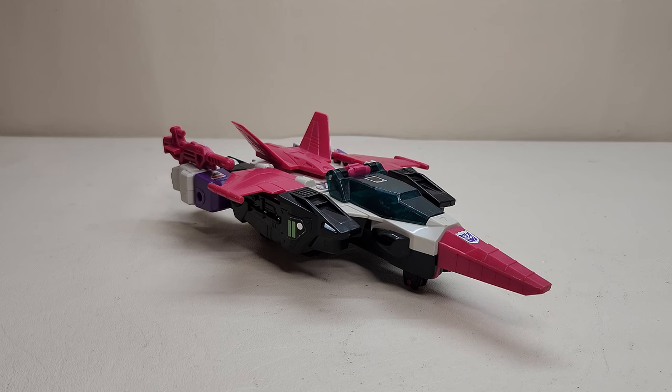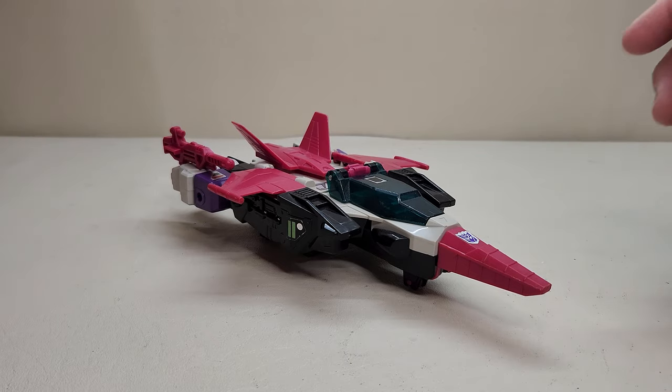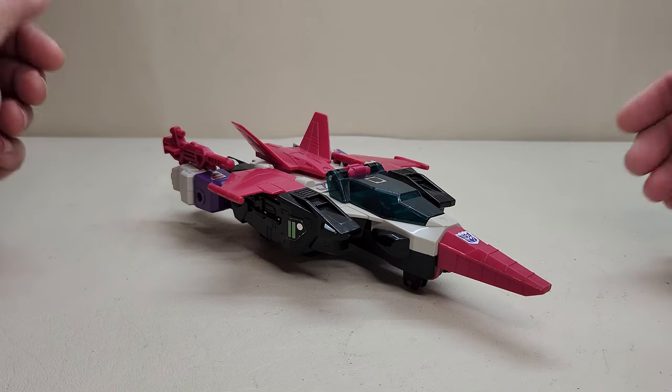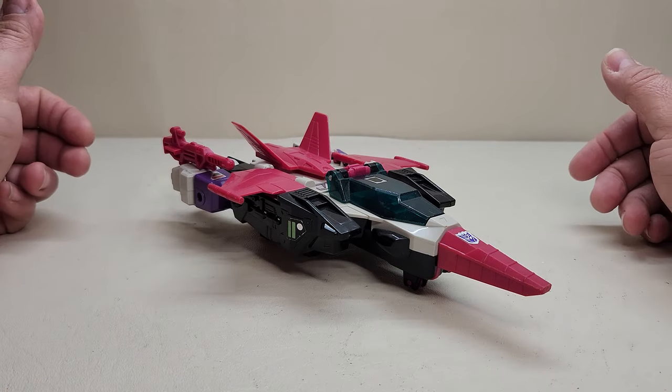This is a very cool figure, one that I've never had before. What's really neat about it is that you get a couple of things: you get a Headmaster, you also get a Triple Changer, and it's got a Jet Mode, an Ape Mode, and a Robot Mode — so it's also a Beast. A lot of really cool stuff that you get here with it.